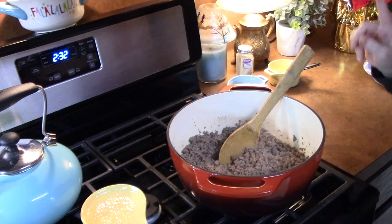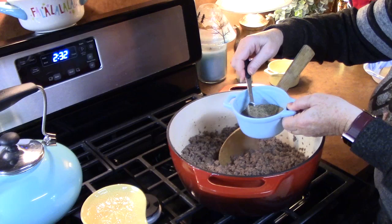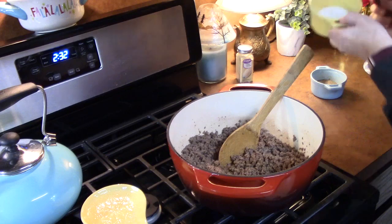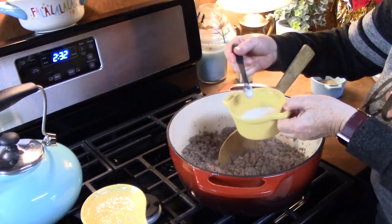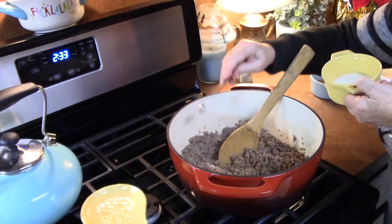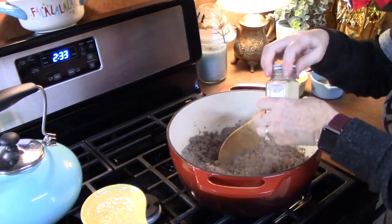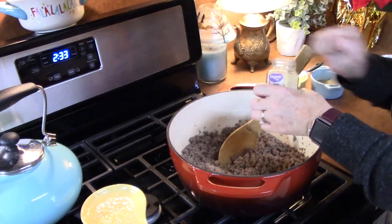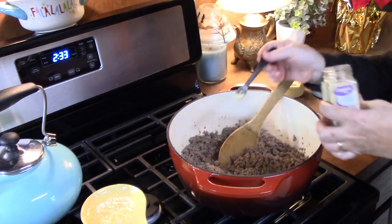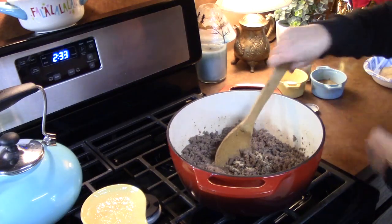The ground beef is done. Now we're going to give it a little flavor. I've got some black pepper — I'm going to put about half a teaspoon of that. I'm only going to put in about a quarter teaspoon of salt right now, because we are adding some soups and there will be something else added later that will give it some saltiness, so I don't want to over-salt. I've also got some garlic — about a quarter teaspoon. Mix this up.